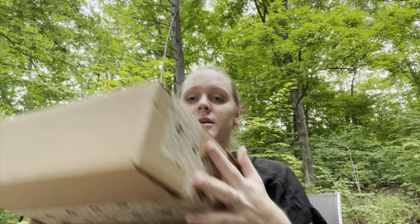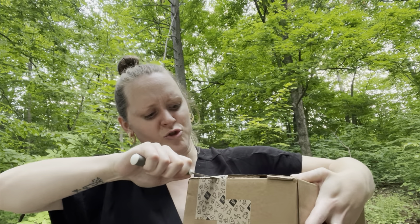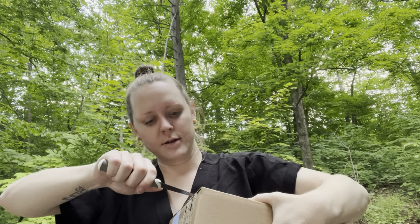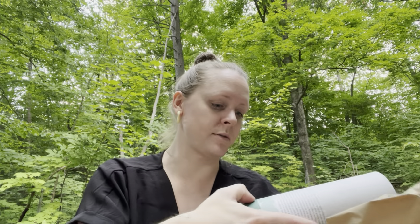I'm going to sit here and open this up and see. Trying not to dox myself. I'm getting old. There's already bugs in the box.